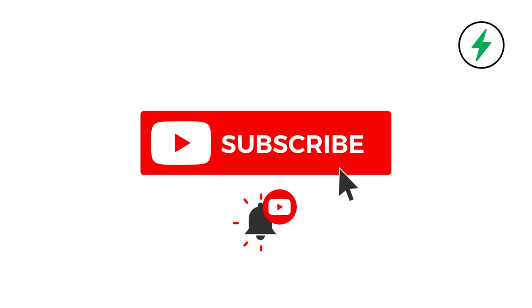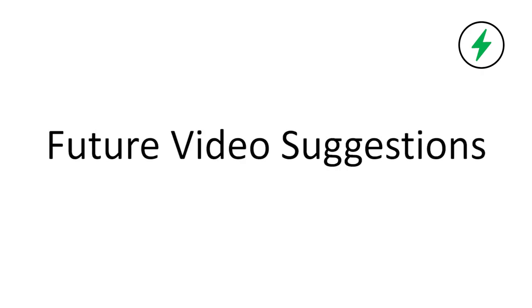Hopefully this video is helpful to you. If you found any value in this video please make sure to hit the thumbs up button and subscribe if you haven't done so already. If you have any questions or comments please leave those in the comments section below. Also if you have any suggestions for future videos I would love to get your feedback so we can make sure to provide the best content to you as possible. Thanks again for watching and we'll see you again soon.